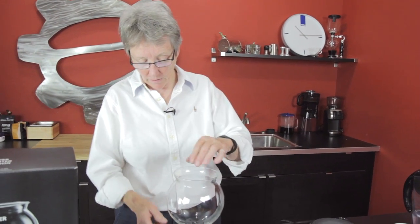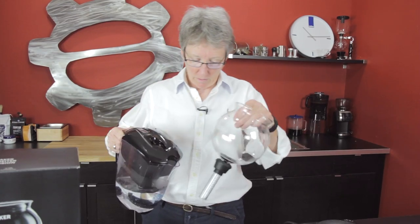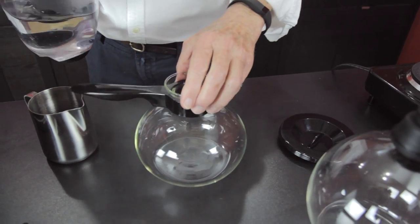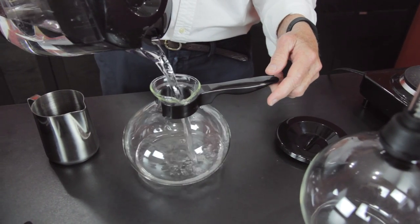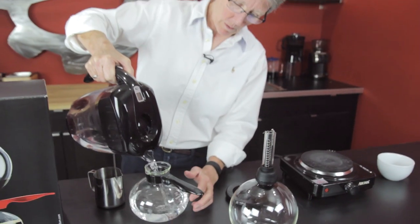So let's just do it. We're going to do six cups on the water. This is all glass, so you don't want to break it. There's the six-cup mark right down there — we're going to fill right up to it.